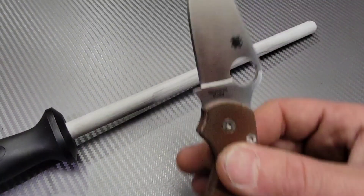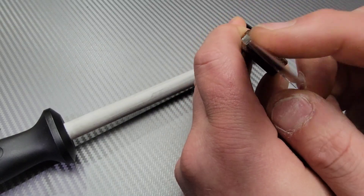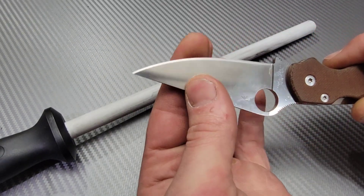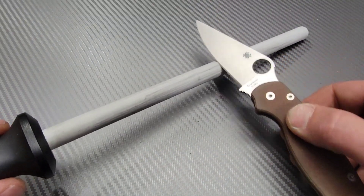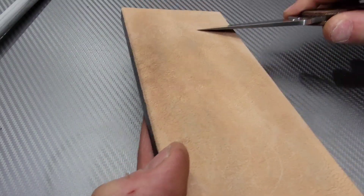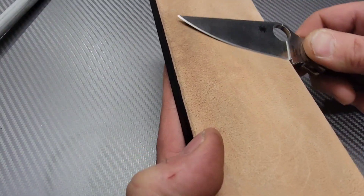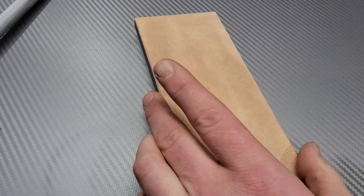To check the edge, rub your finger across it — you're feeling for a burr, because the burr will roll from one side to the other. If you do feel one, take one more very light pass on the rod, or just go right to the strop. After doing that, move to the strop and do your stropping process, which will help you maintain your edge for a very long time. This is critical for any knife user, even in the kitchen.